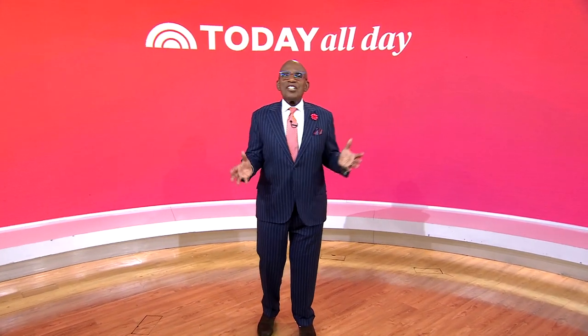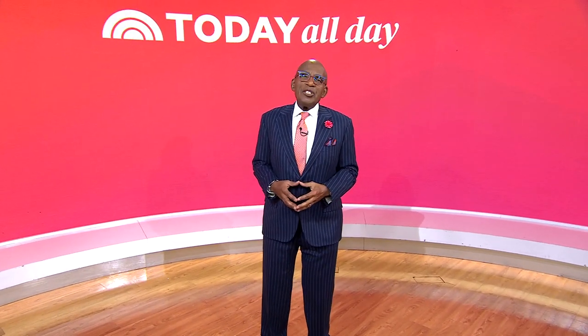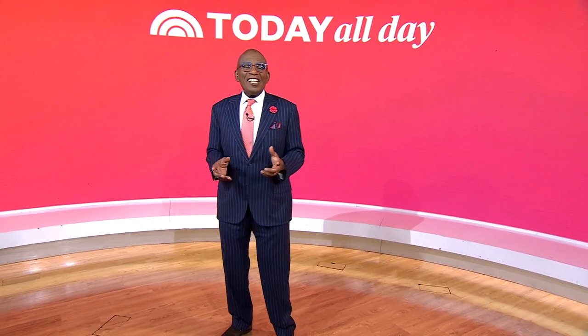Thanks for watching. Don't miss the Today Show every weekday at 11 a.m. Eastern, 8 Pacific, on our streaming channel Today All Day. To watch, head to today.com/allday, or click the link right here.